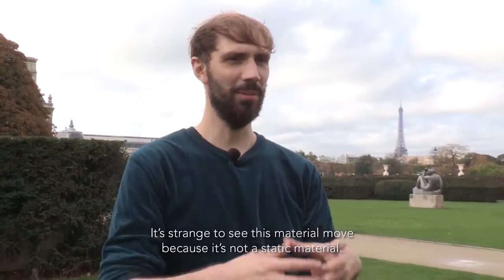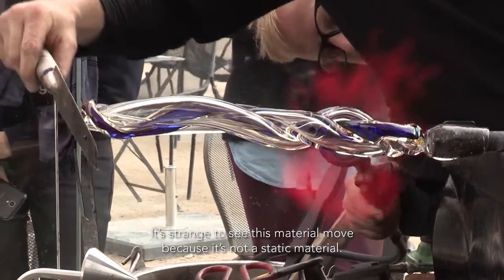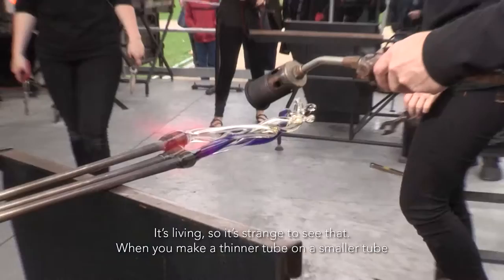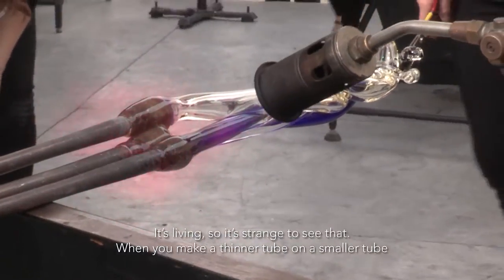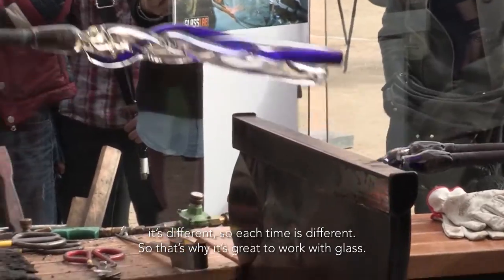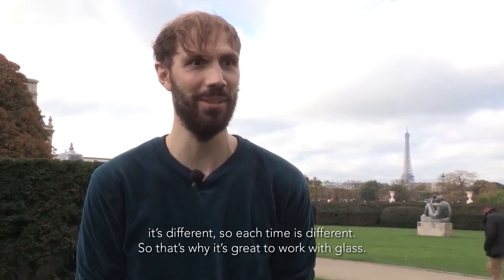It's strange to see this material move because it's not a static material — it's living. So it's strange to see that. And when you make a thinner tube on a smaller tube, it's different. So each time it's different. That's why it's great to work with glass.